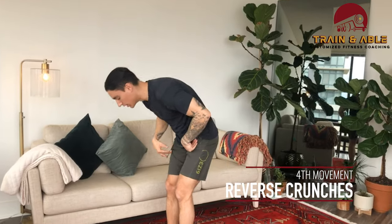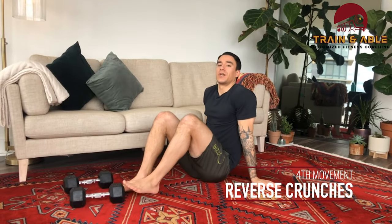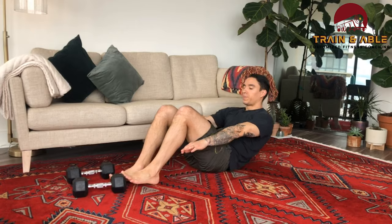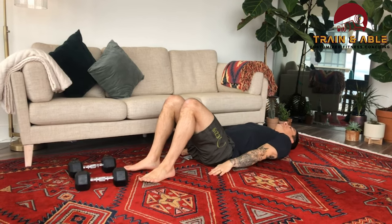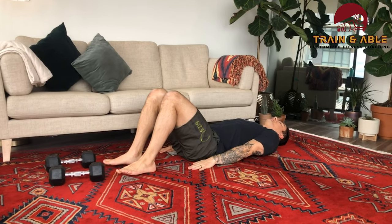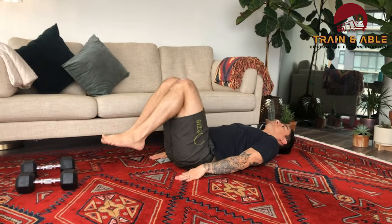Immediately after that five minutes, we're gonna get into another five-minute AMRAP. This time you are doing hollow rocks — we've done the hollow hold a couple of times, we're gonna keep that banana shape and rock in that position. But starting with, and every minute, you're gonna do three reverse crunches. Instead of the upper body coming up, the lower body comes up — hands go by your butt, knees come up to the nose, then back down.